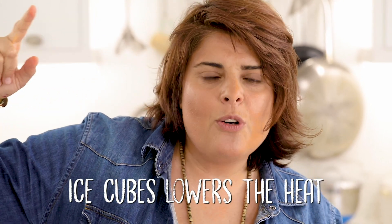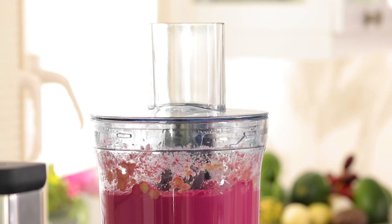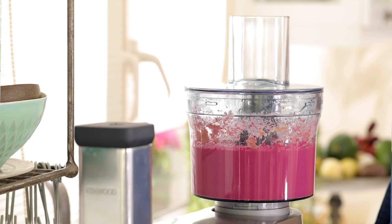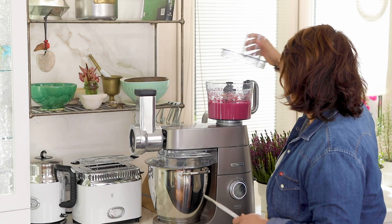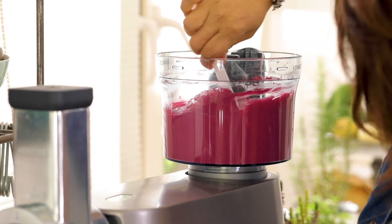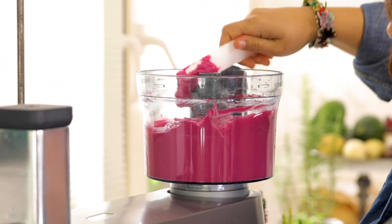I'm adding ice cubes because the machine heats up from working so much, and when the heat goes up the lemon's taste and the tahini's taste change. So we add ice, but not too much. In the middle of processing, clean the sides with a scraper so all the goodness gets mixed, then continue.